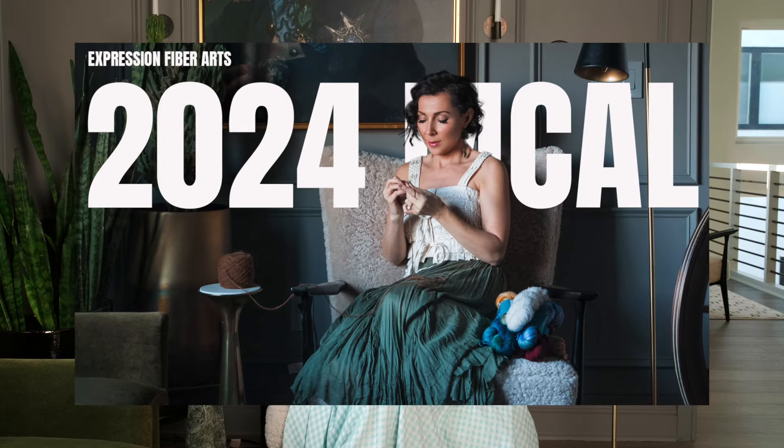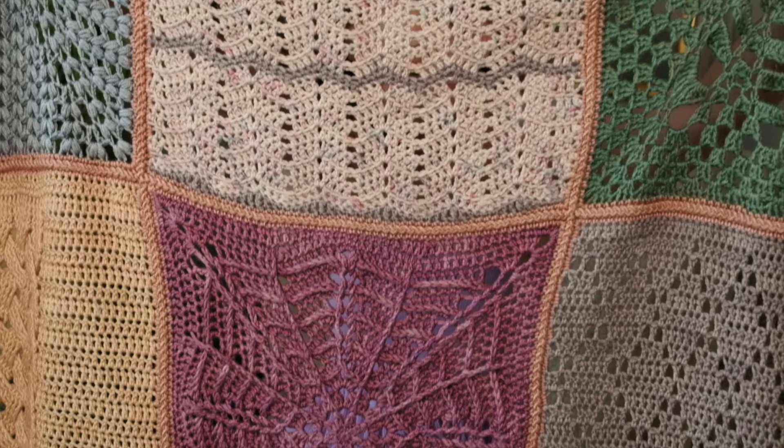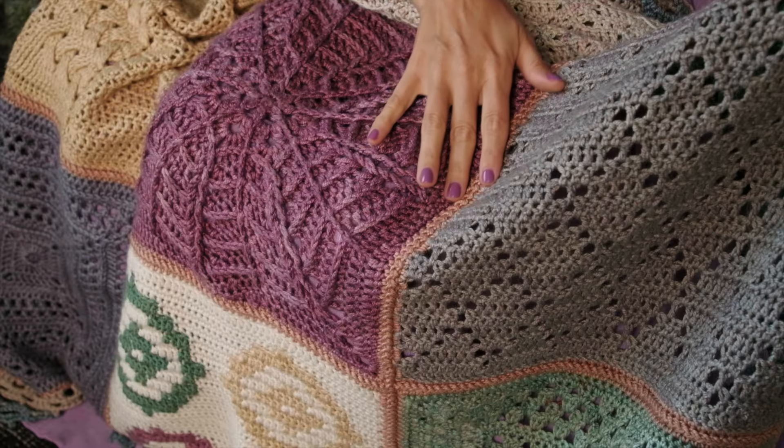Hello my beautiful friend! We are here today with a very exciting clue for our year-long mystery crochet along, Indivisible, and I have big news! You've now completed all nine squares for this project, so now it's time to put them all together. This clue is all about connection and belonging — as you join your pieces together, think of all the people in your life whom you love and how much more beautiful life is because of their presence.